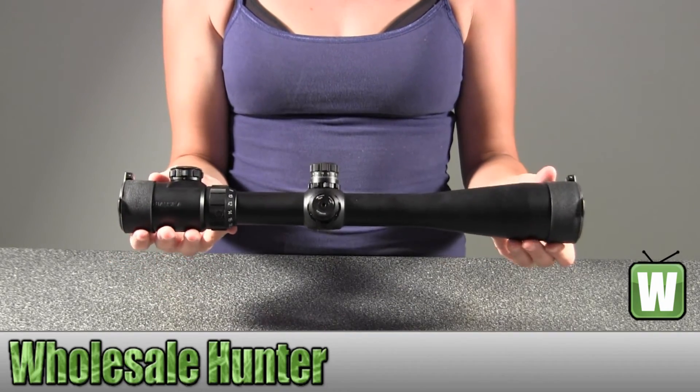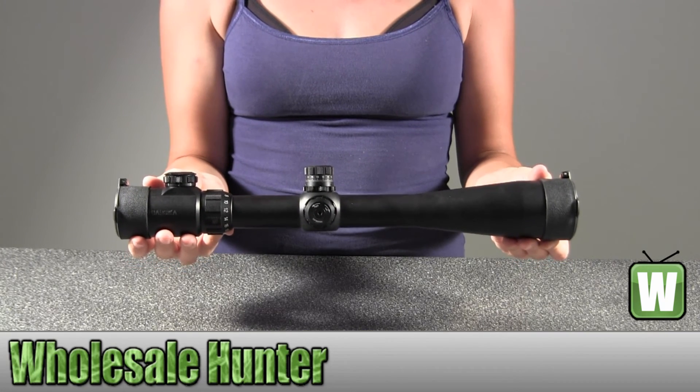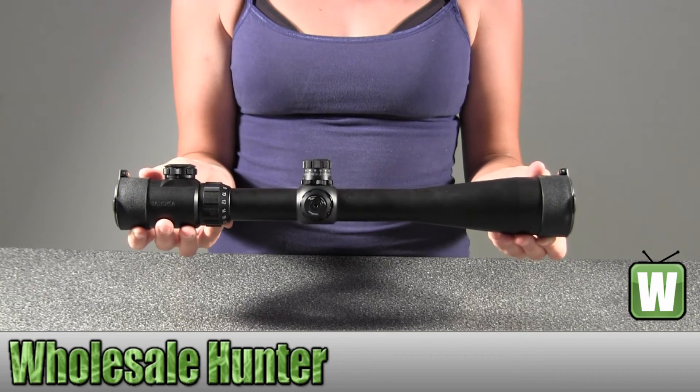Again, this is your SWAT scope. It's a 6-24x44mm, 30mm IR mil dot with a 5-inch shade. All right. Thank you.